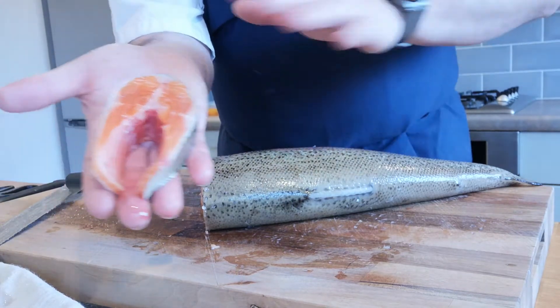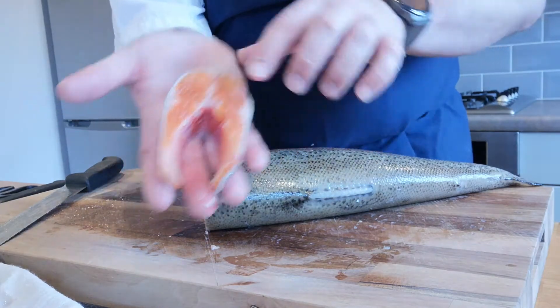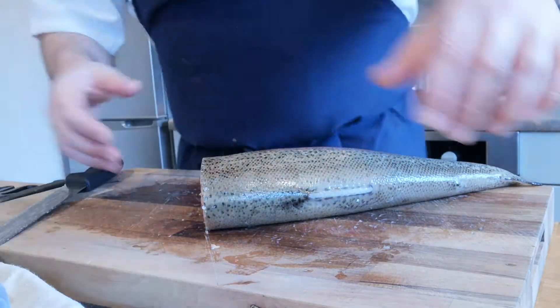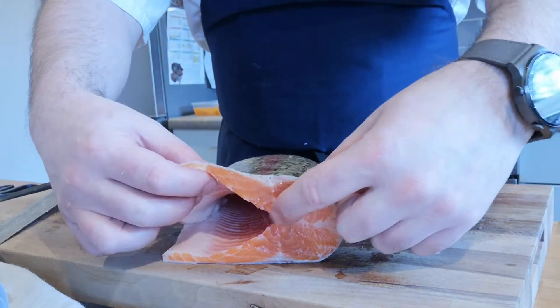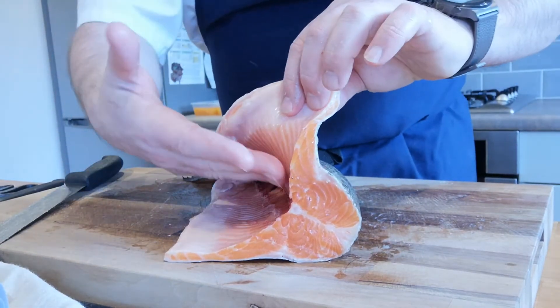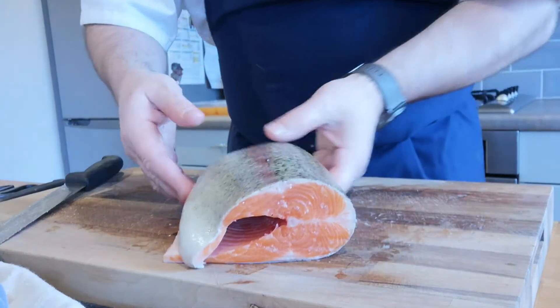That is your darn of trout — the darn is the cut. The fish doesn't matter; it could be a darn of salmon, a darn of cod, any round fish — that is a darn. I'll put that to one side and now I'm going to remove the fillet, taking this top section from the backbone. The belly is already removed, so I'll take it off to the tail section.